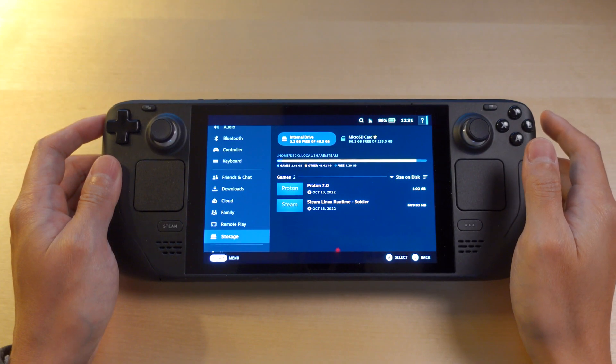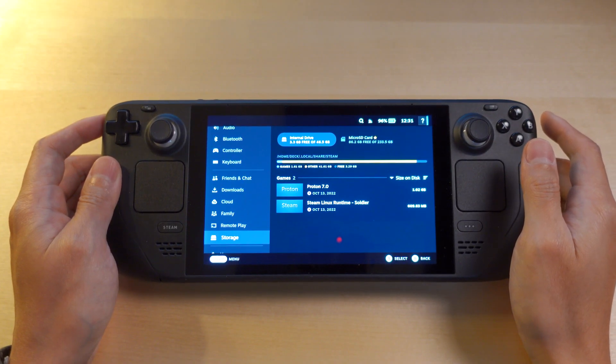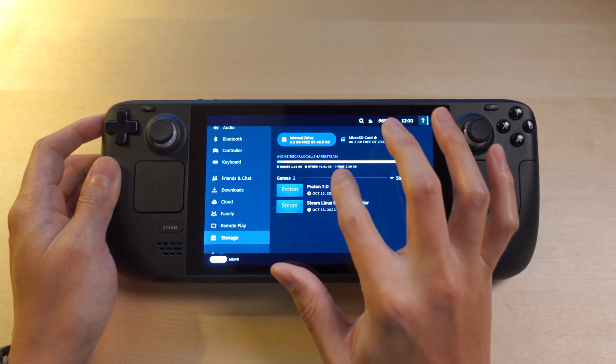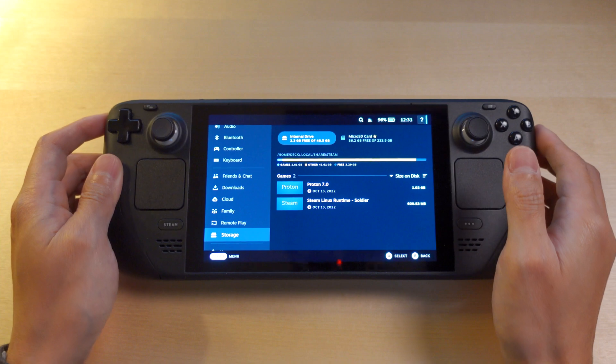This is a way to upgrade your Steam Deck without having to recover what you already have on your drive. Just to show that this is the 64 gig model.